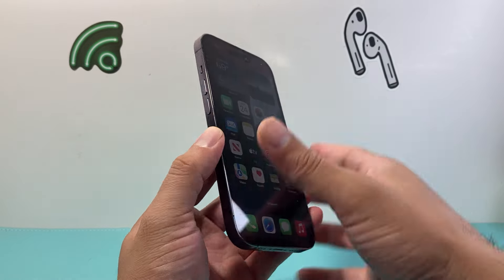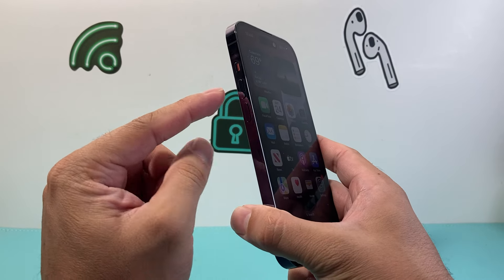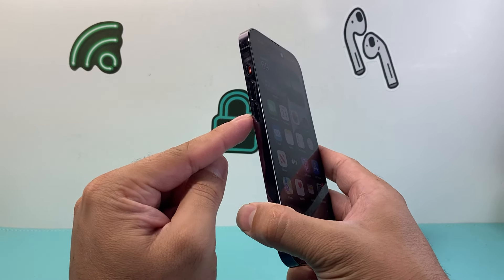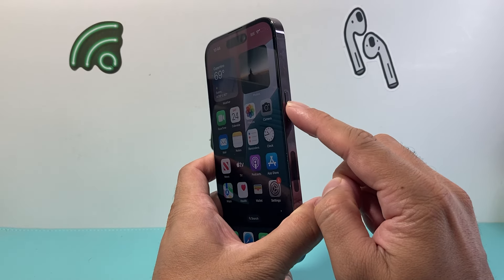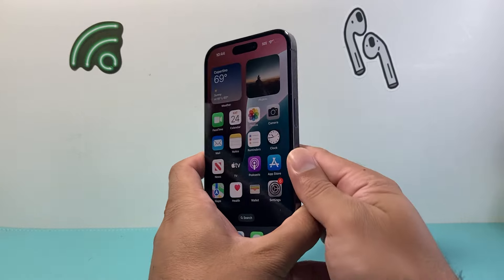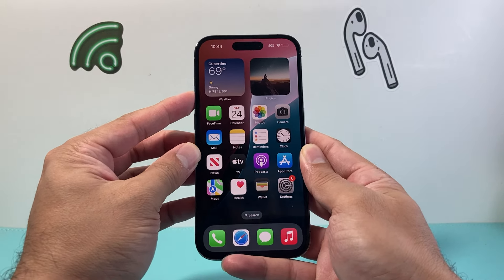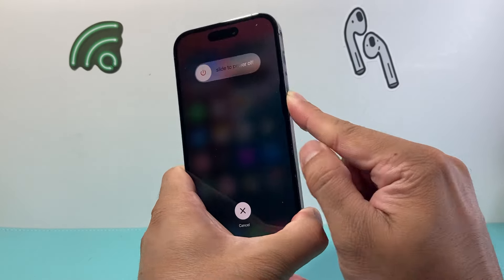The first method: go ahead and locate the volume up and volume down buttons. Quickly press and release the volume up, followed by quickly pressing and releasing the volume down, then come over to the right-hand side and hold the big side button until the screen goes completely black. The sequence to follow is: volume up, volume down — press and release quickly — then hold the big side button.